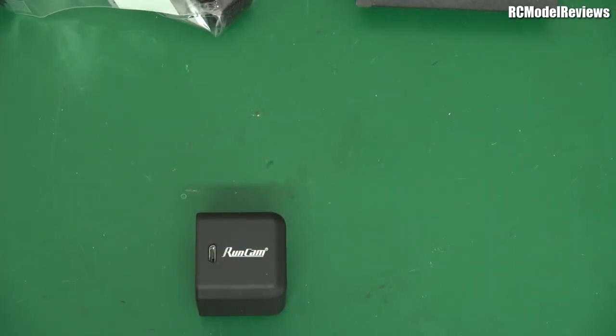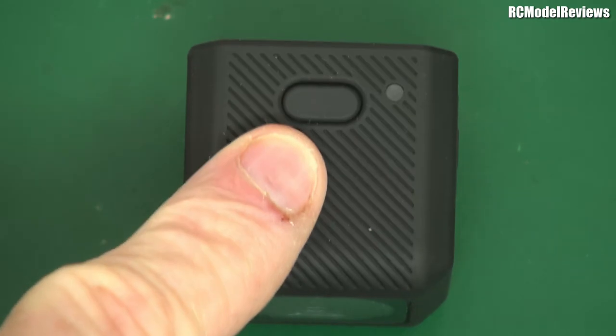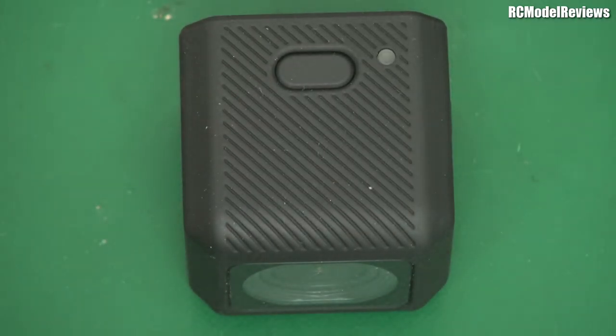I'll give you a quick tour around it. That's the top of the camera — there's the button. There's only one usually accessible button; well, actually there are two buttons, but only one is usually accessible. This one turns it on, starts recording, sets it into mode change and all sorts of stuff.